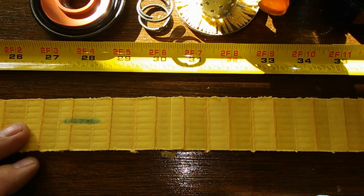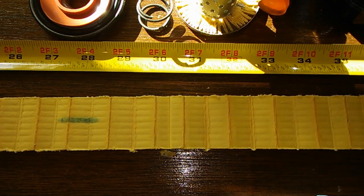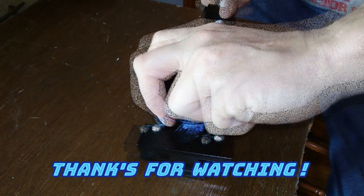If you like the video, give me a thumbs up, like, subscribe, and hit that bell. Thanks for watching and take care. I'll see you next time. Bye.